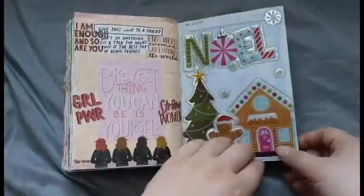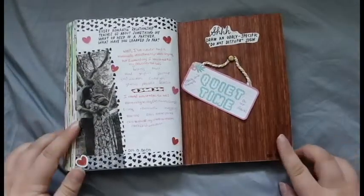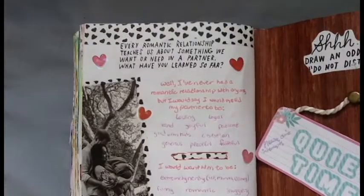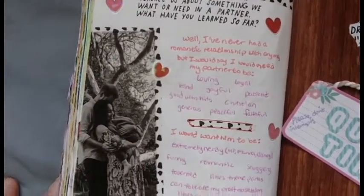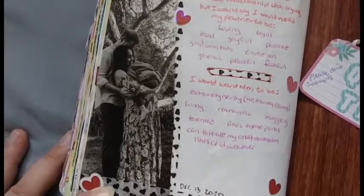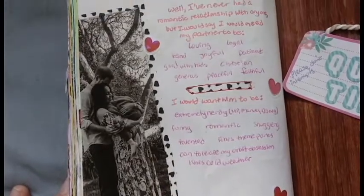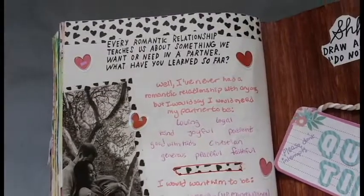Going back to December 13th — I actually really like these two pages a lot. December 13th asks you about romantic relationships, so I found a black and white image of what I think is a famous couple, though I honestly don't remember who it is. I really wanted to use this heart themed washi tape I had, so I cut out that image, taped it on the page, and put the washi tape along the top and bottom. Then I answered the prompt using a gel pen, and put some heart stickers all over the back of the page.